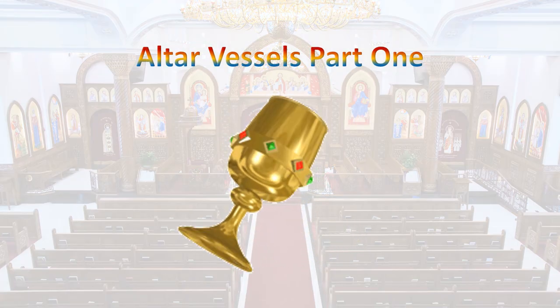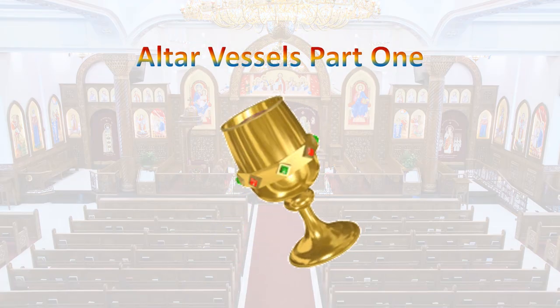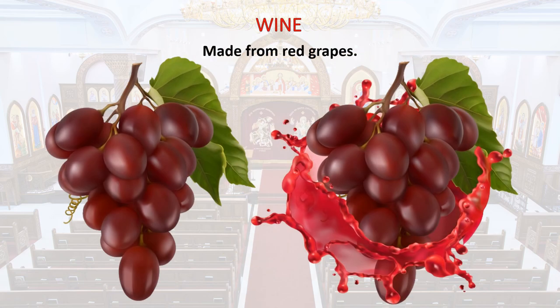Today we will begin to learn about the vessels of the Coptic Church. When the priest praises the liturgy, he would need wine. Wine is like juice made from red grapes. We call it a barca.